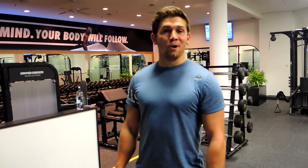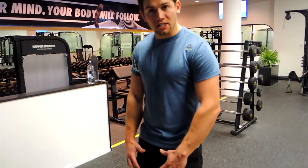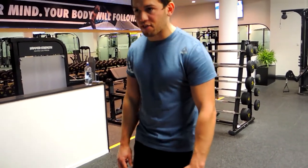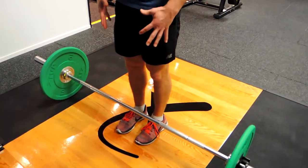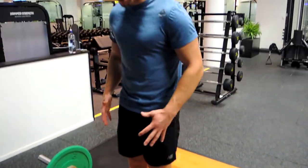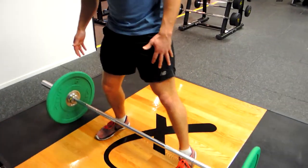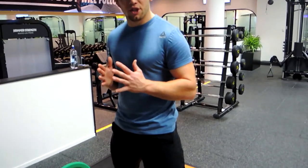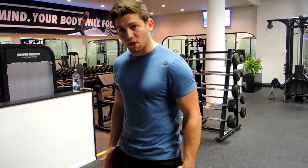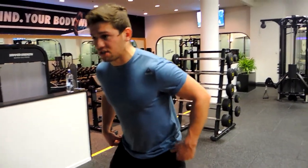This is a barbell sumo deadlift. Start nice and close to the barbell — about two inches away with the shins. We're stepping into a sumo stance, which is wider than shoulder width. My conventional stance is here; sumo stance is stepping out both ways, roughly one and a half times my shoulder width, and turning the toes slightly outwards.